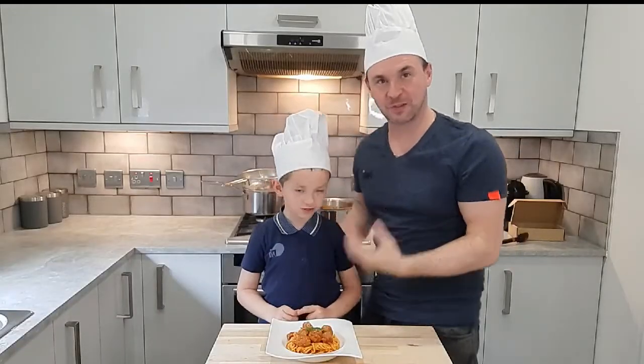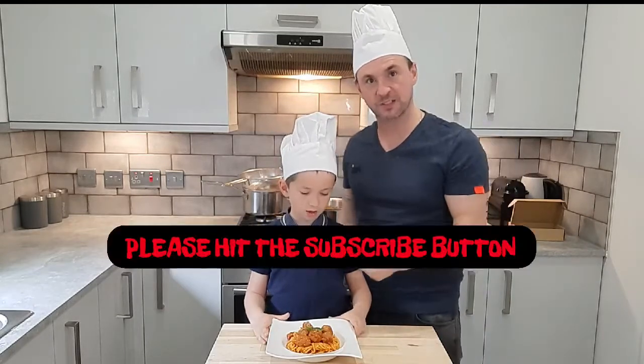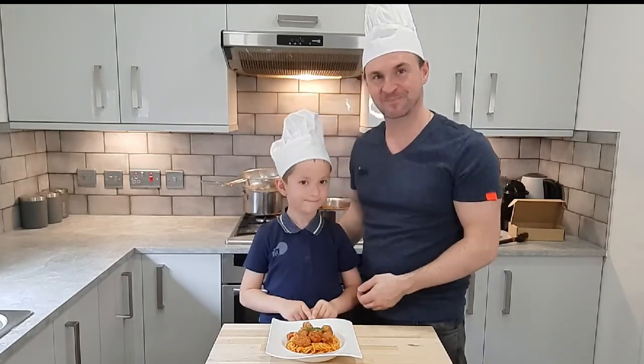So thanks everyone for watching our video this week — we really hope you enjoyed it. Please give this a go, and if you're liking the videos please give me the thumbs up and don't forget to subscribe to my channel. We'll look forward to seeing you all again soon. Thanks.